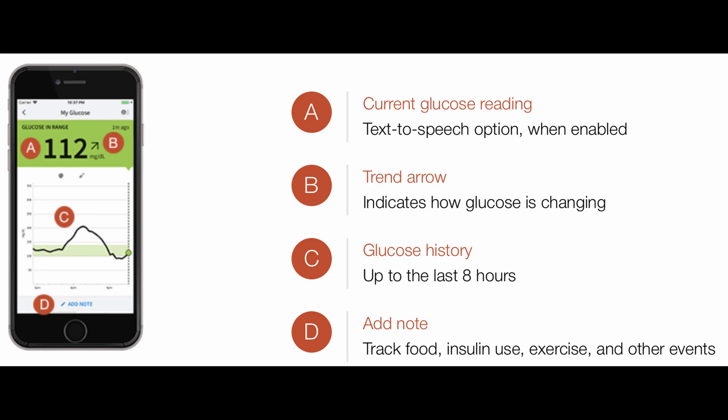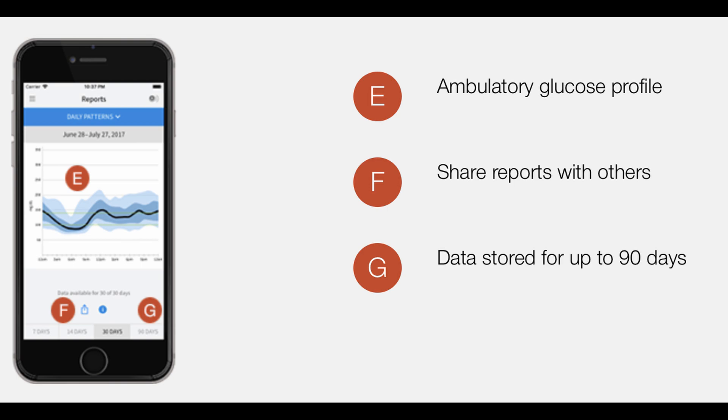You can take notes so that you can see the impact of that on your blood sugar level. Also in the app you'll see your glucose profile — you can share your reports with your physician or any care provider. The data will be stored in this app for 90 days, and you can also download this data onto your MacBook or laptop.